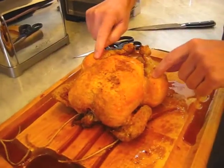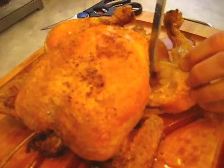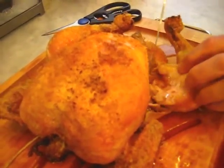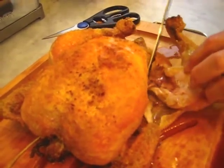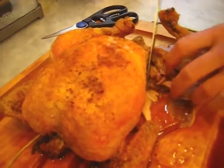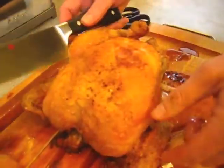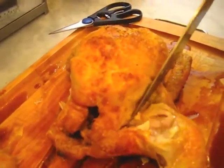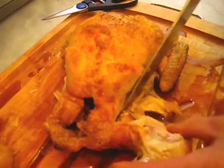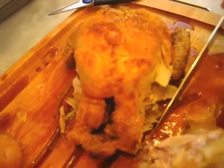There are a couple of things you want to do. First, take the drumsticks off — that's the legs and the thigh. Just pull this apart and use the tip of the knife. A good sharp knife would be useful. Find where the bone separates and then just cut that off — that makes a nice piece. Do the same thing on the other side. Turn it around, cut away until you see the bone, the bone will separate, and then just carve it out. That takes care of the thigh and the drumstick.